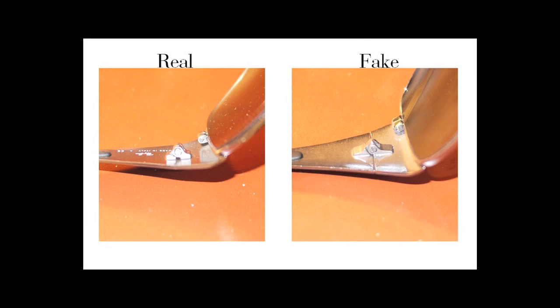A superior product has higher quality in the small details, and this is evident by looking at the hinges and screws. The real Ray-Ban uses a round-shaped hinge at the joint of the temple and the frame. The fake Ray-Ban uses a triangular-shaped hinge. At the hinge on the two sides of the frame, where it attaches to the first part of the temple, the screw sits fully inside the socket on the real Ray-Ban. But on the fake Ray-Ban, the head of the screw sits outside the socket.